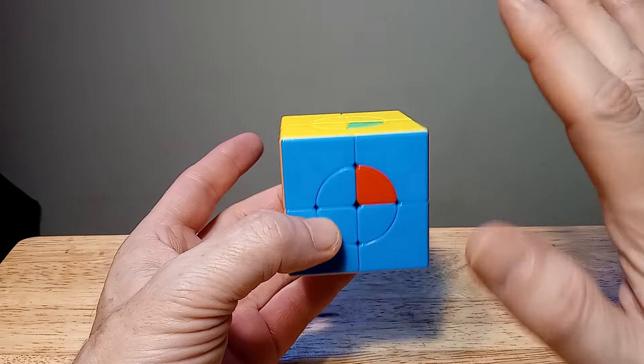Rotate it again and see if there's a piece that needs to come here. For example, here's a blue — we'll drop it down: right invert, up invert, right invert, up, right, up, right. There we go, the blue came into place. That's how this works.